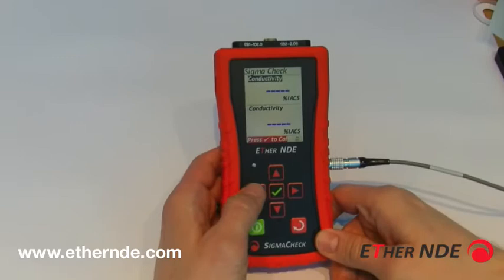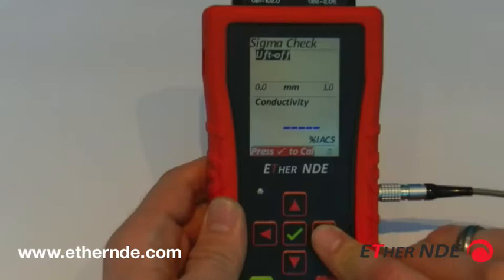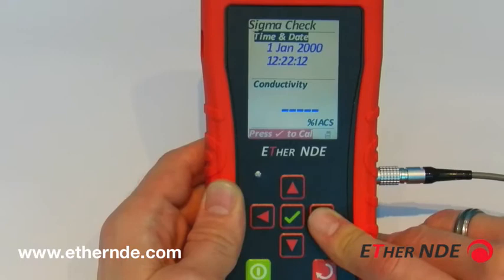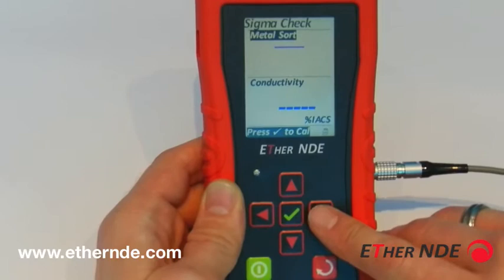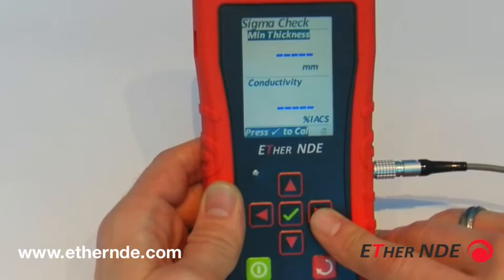Using the left and right arrows, we can scroll through the various screen modes. Currently, the top half of the screen is displaying conductivity. If I push right, we have lift-off displayed on a simple bar graph. Right again, conductivity displayed on a simple bar graph. Then the time and the date, which has yet to be set. Metal sort, which we will come to in more detail later. Minimum thickness, which we will come back to later. Lift-off as a numerical value. And finally, back to conductivity where we started.